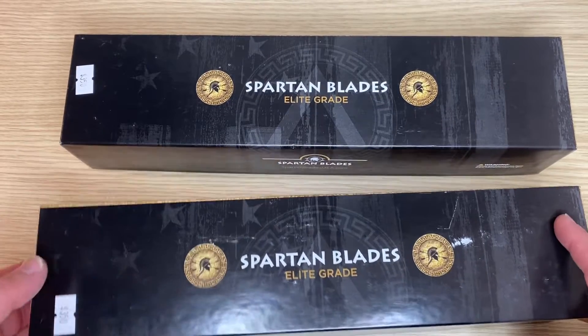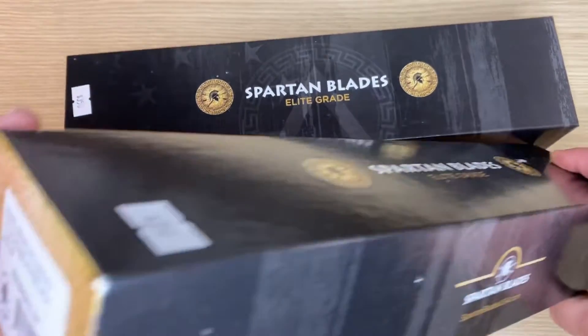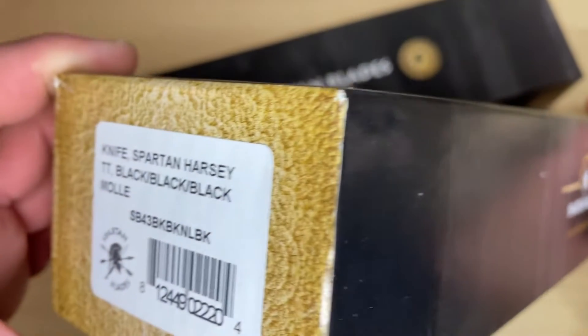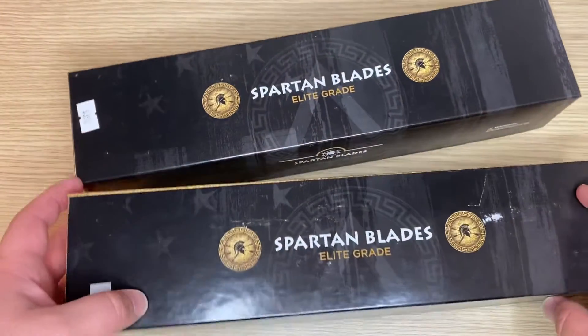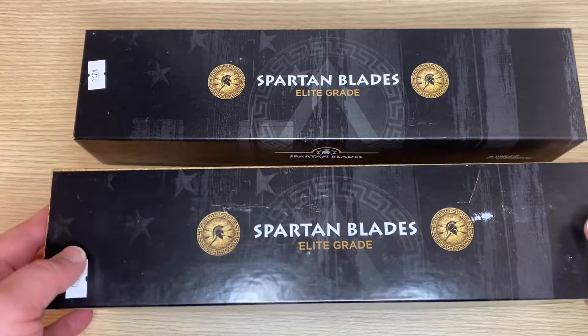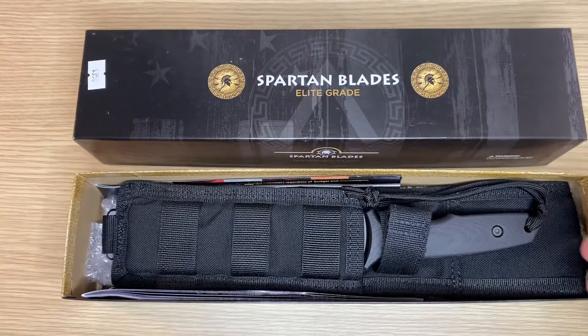Today let's talk about fixed blades. Specifically, we're going to be talking about this Spartan Harsey TT model — the Tactical Trout fixed blade designed by Bill Harsey.